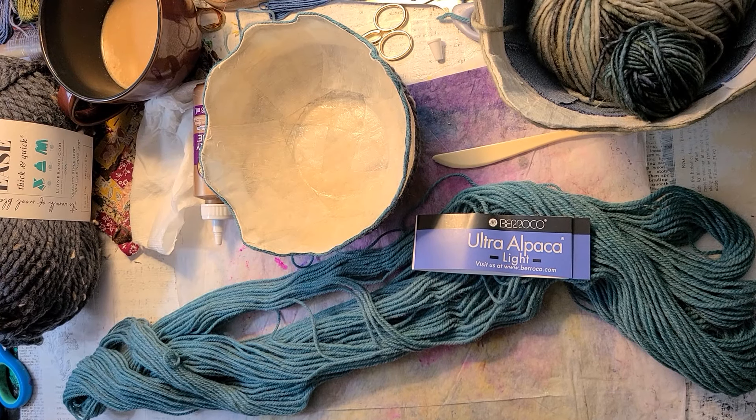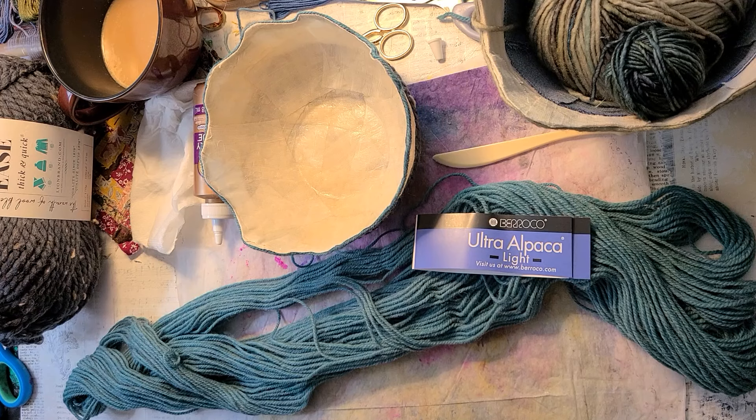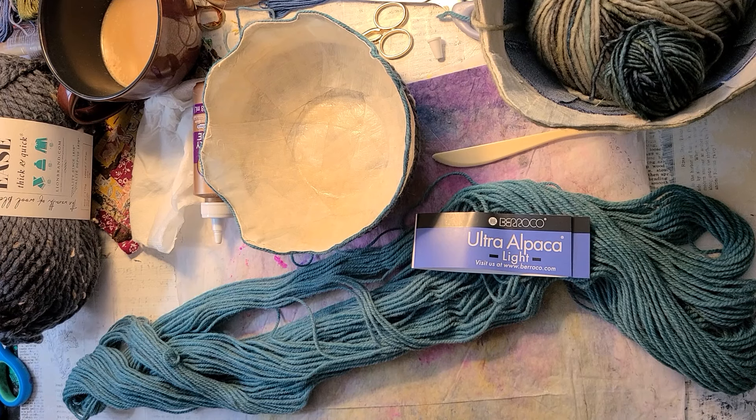Hey everyone, it's Stephanie. Welcome. I want to discuss bowl making with you today. I'm so excited.